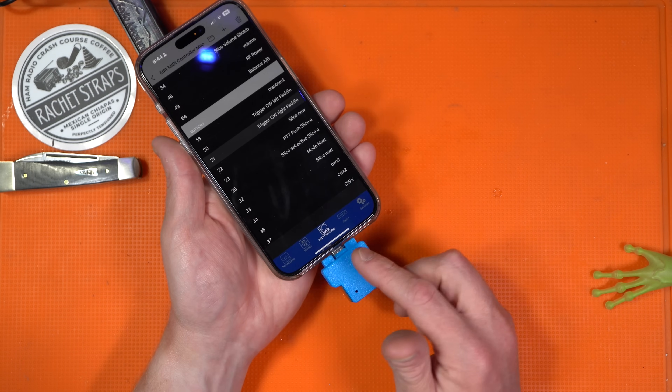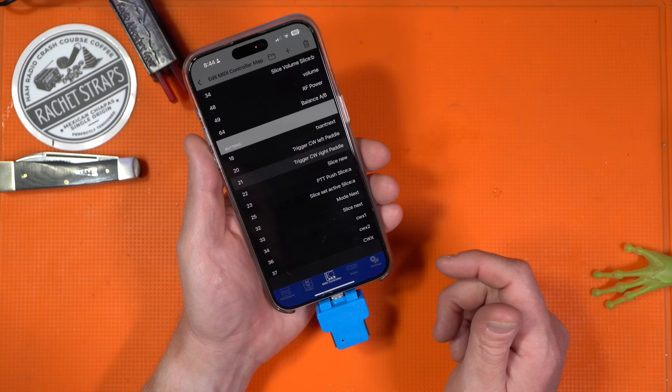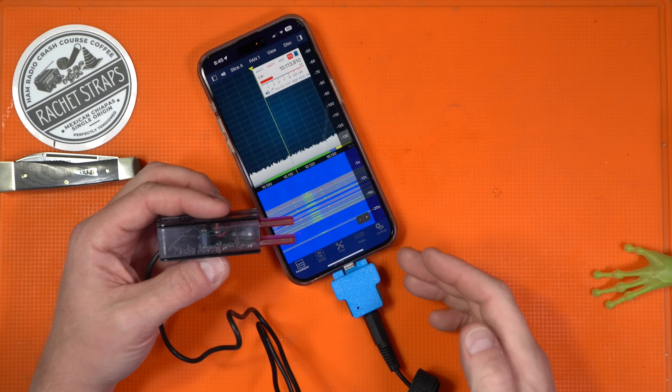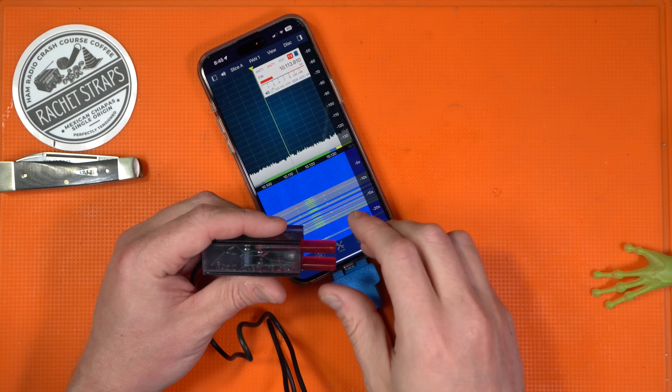Once it's set up like that, you can use a key that you plug into this — I'll demonstrate with my Radio Adventure Gear key here — and then once it's plugged in, you just simply start keying.